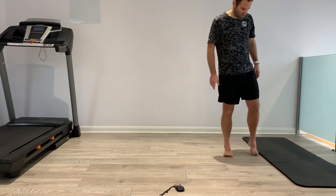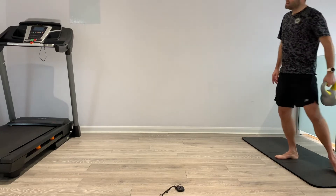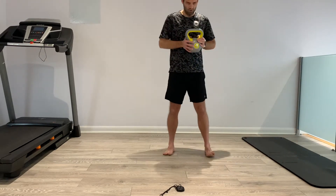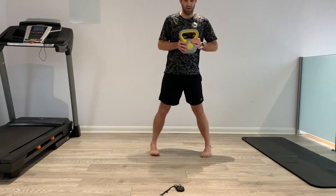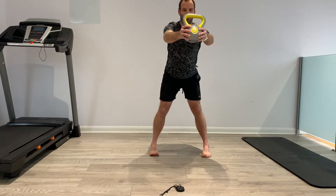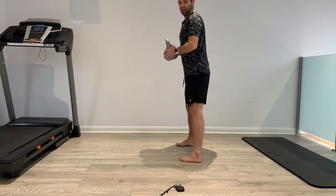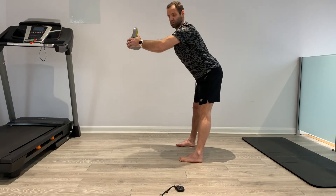This next exercise for the hamstrings is a static hold, going for 30 seconds times six. Our foot position is going to go wide, then we turn our feet in, push the hips back until you feel the stretch on the hamstrings, and just hold the weight out in front.